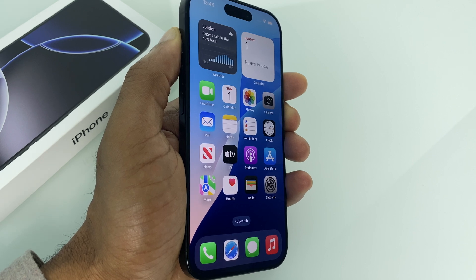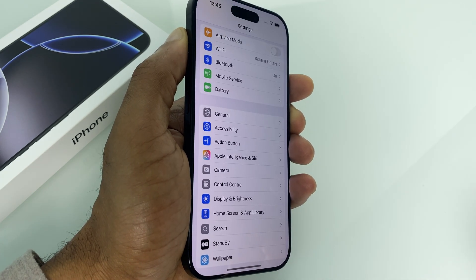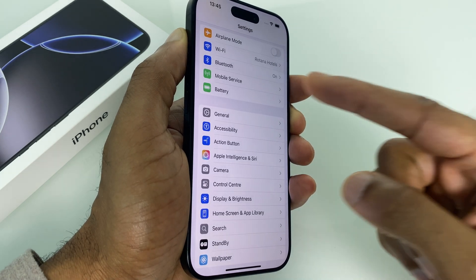So if it's in a case, take it out of the case and just make sure there's enough air circulating. If it's not that, we'll go to the battery settings. So click on settings and just in the main menu here, go to battery.